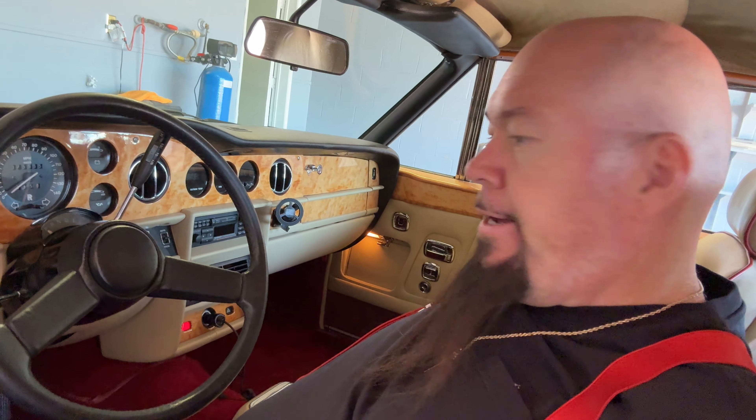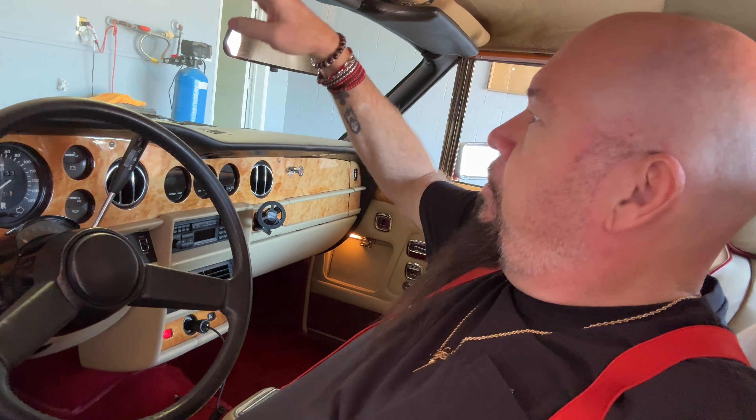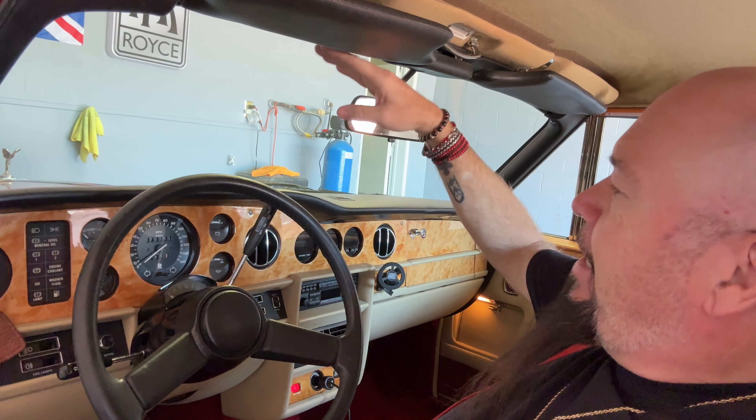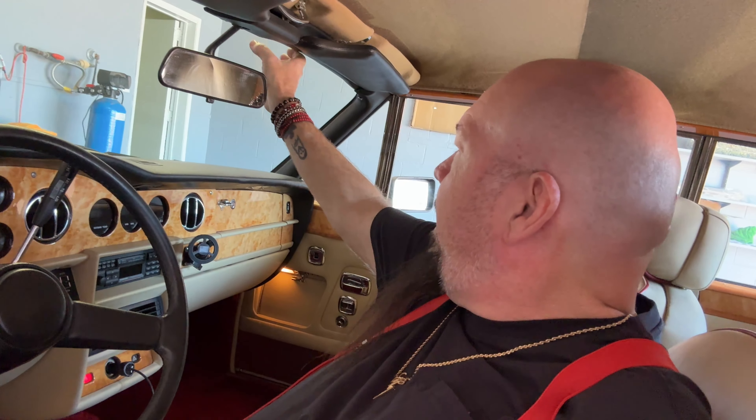A lot of people said why not get a cigarette lighter plug attachment — but this cigarette lighter barely stays in. This iPhone 15 Pro Max is heavy. I've tried every kind of phone mount — the suction cup things block your vision up here. The problem is driving around Las Vegas your phone will overheat. We've already had problems with the iPhone 15 overheating. You have very little windshield here, maybe 11 or 12 inches of usable windshield because it's sloped and very small.